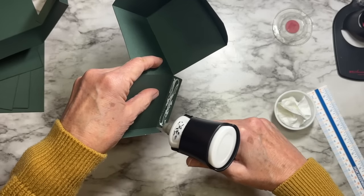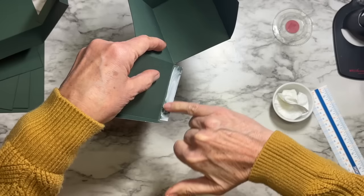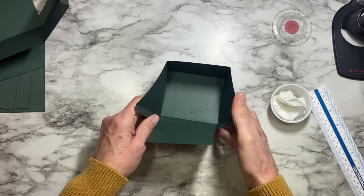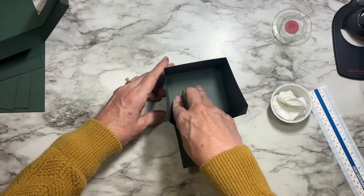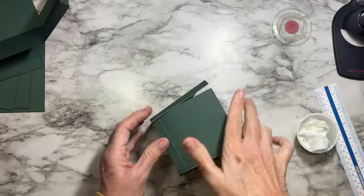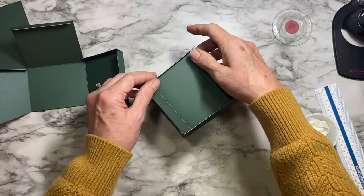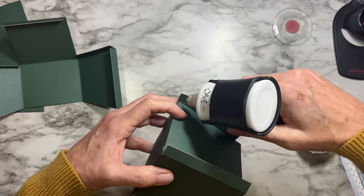I'll do the other one quickly. For liquid glue, I use the Nuvo glue from Tonic, but Art Glitter Glue or Bearly Art glue will also work beautifully — really whatever you're comfortable with. One key thing: take your time. If you need to, stop and let one step dry before moving to the next, because if you pick things up too soon they'll come apart.